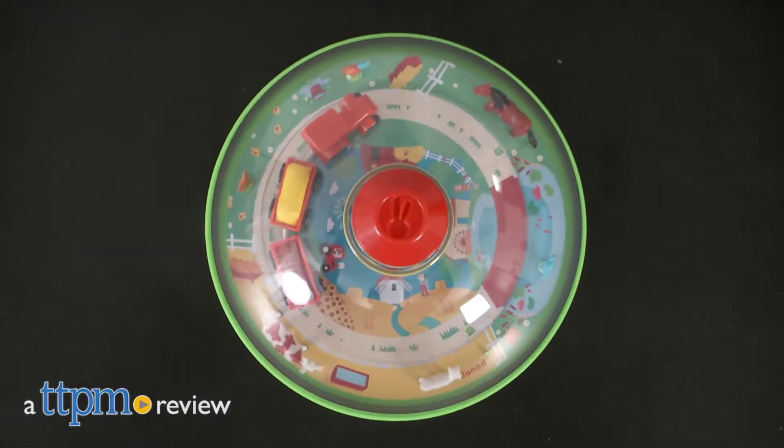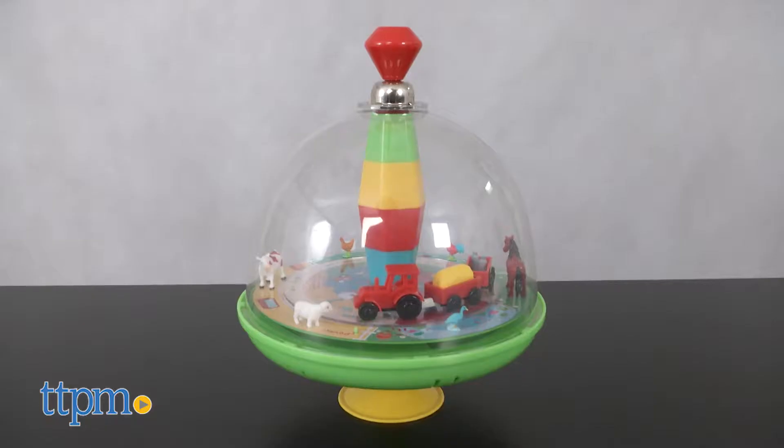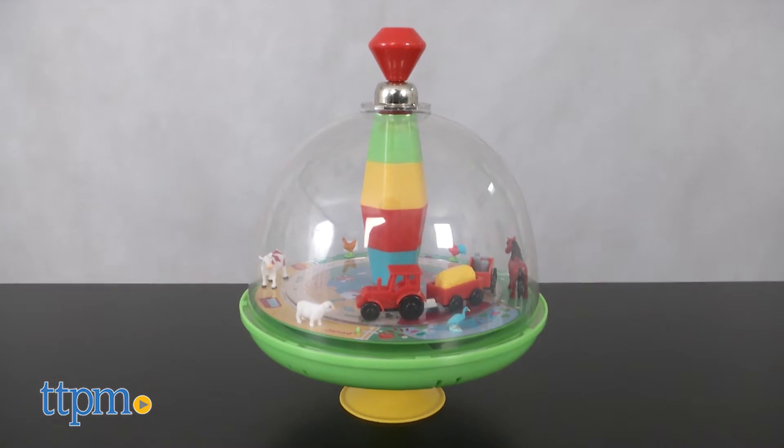Hi everyone, this is Maria with TTPM. Here we have the Musical Farm Spinning Top from Genoux. This is a colorful toy with a farm theme.